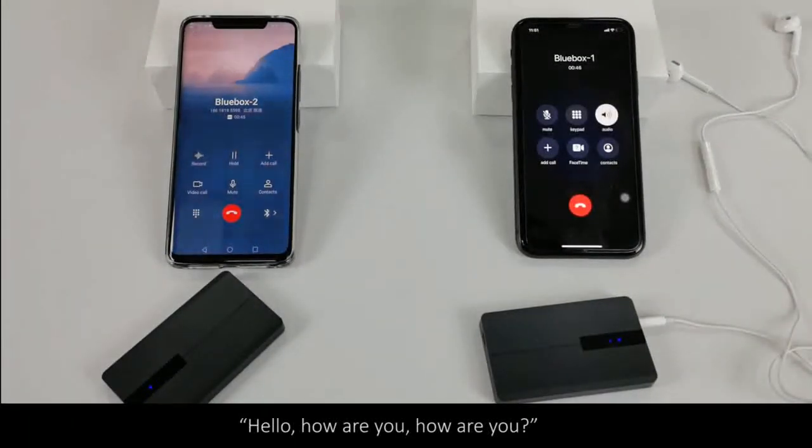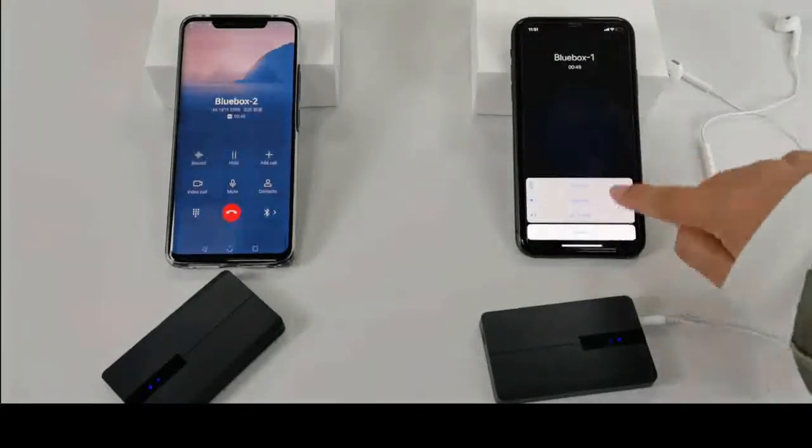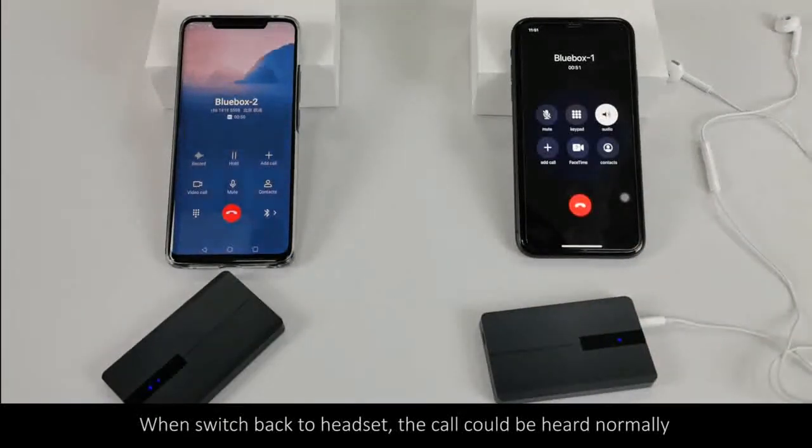Hello. How are you? How are you? When switching back to headset, the call can be heard normally.